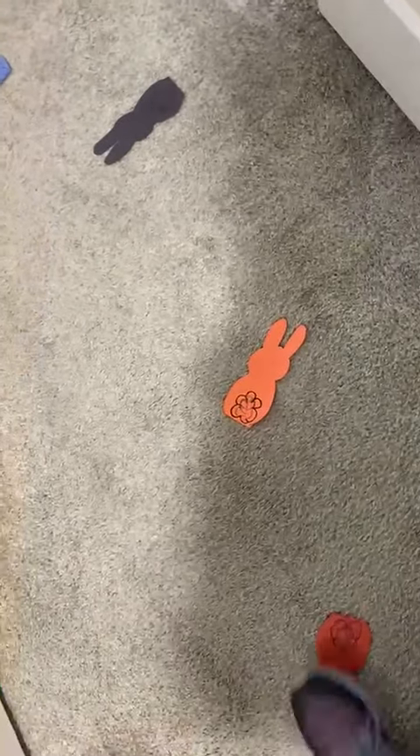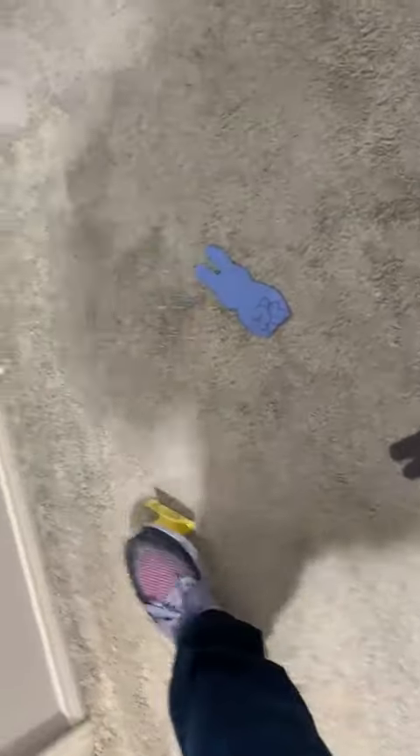They can even walk on one. If they choose not to jump, it's okay — they can walk. Red, orange, yellow, black, and blue.